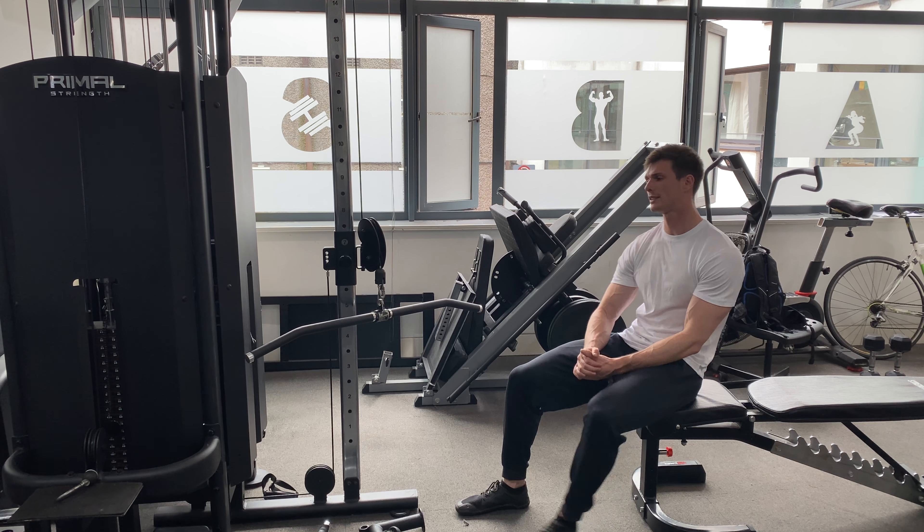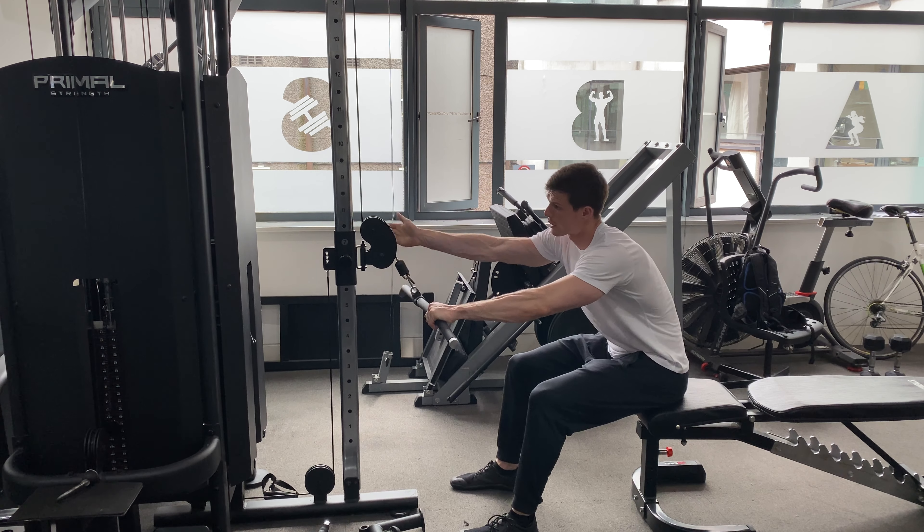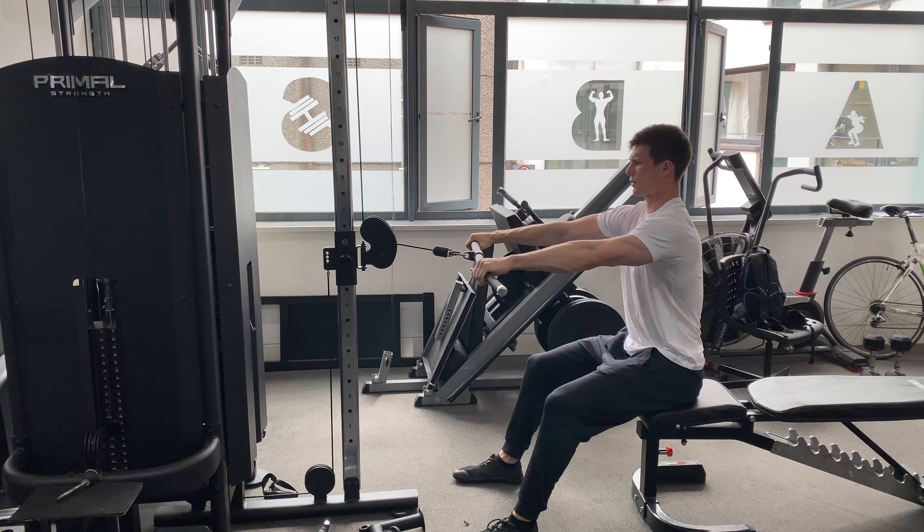We've got a rear delt cable row next. This is an exercise primarily for your back and posterior delts. We're going to start with the cable set at around shoulder height, straight bar, holding just outside shoulder width.